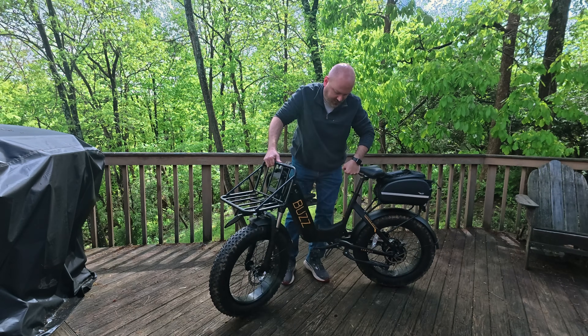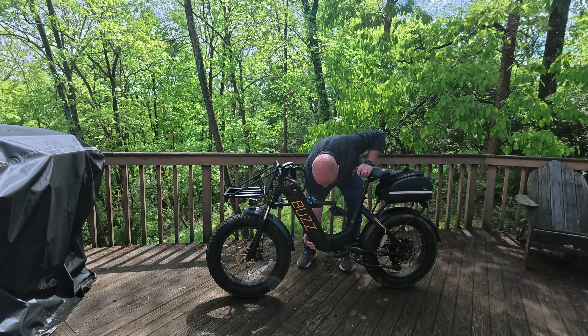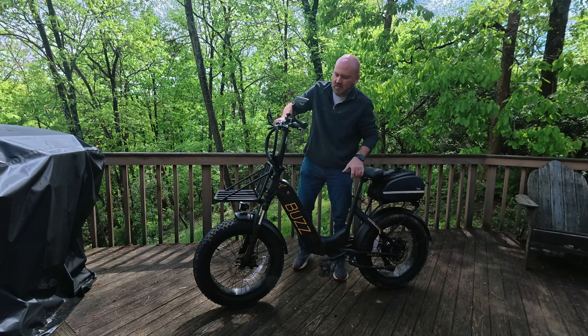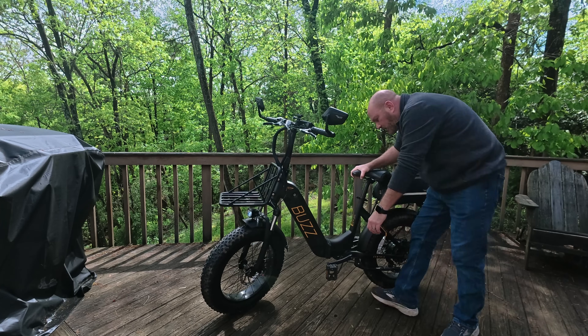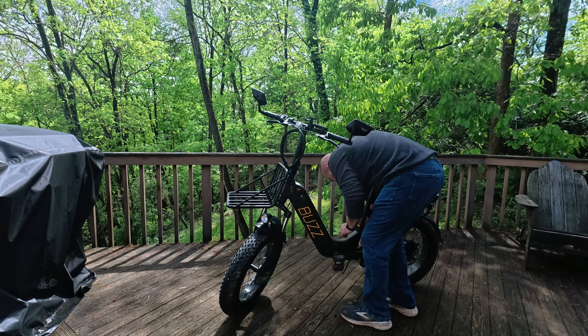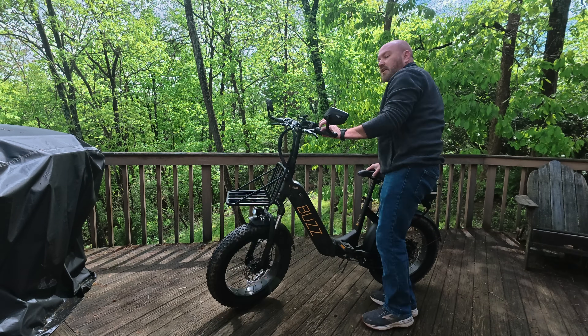If you want to set it up, you just do the same thing in reverse — pick it up, fold it around, lock the latch, bring the handlebars up and lock those into place, and fold the pedals up. And you're ready to ride.